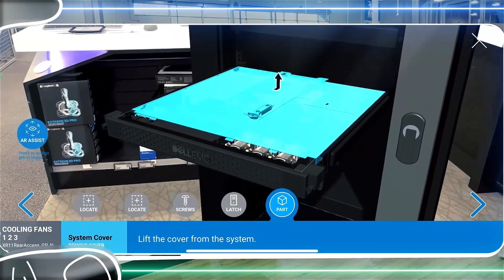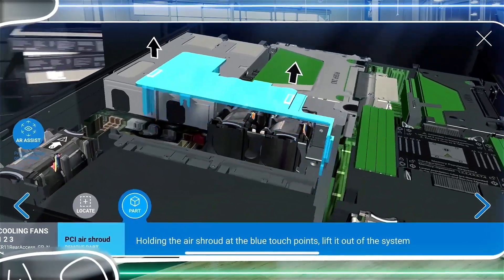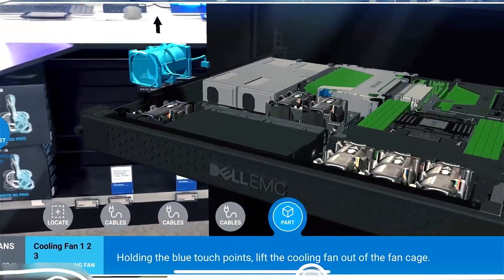In this case we are being shown the step-by-step fan removal process without a physical product in front of us. Enjoy augmented controls that allow clicking directly on the part to select and proceed with ease.